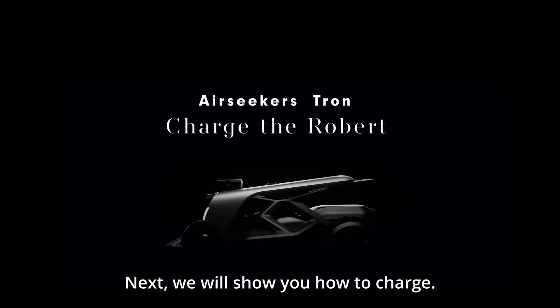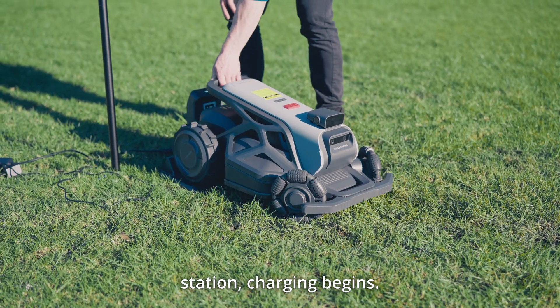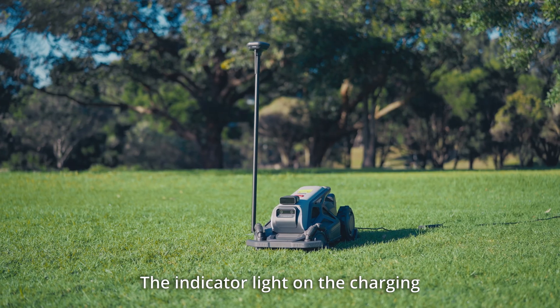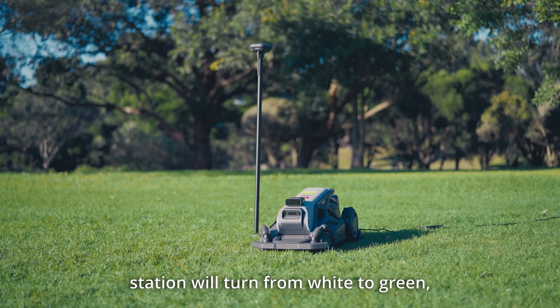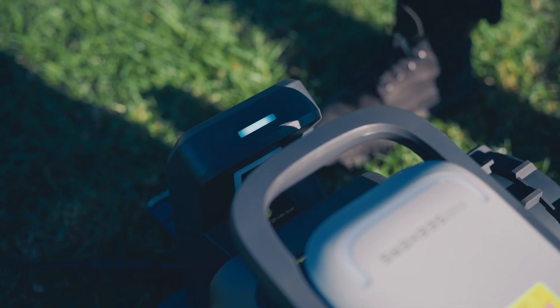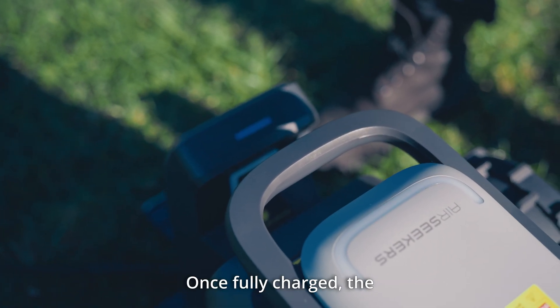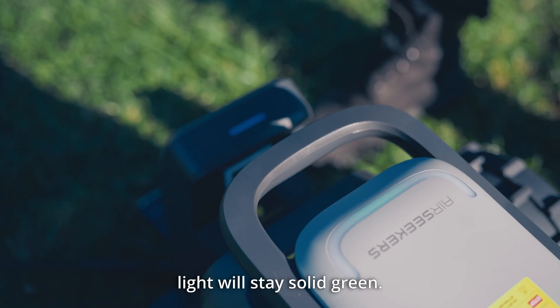Next, we will show you how to charge. When Tron docks with the charging station, charging begins. The indicator light on the charging station will turn from white to green, indicating that Tron is properly aligned. A flashing green light means Tron is charging. Once fully charged, the light will stay solid green.